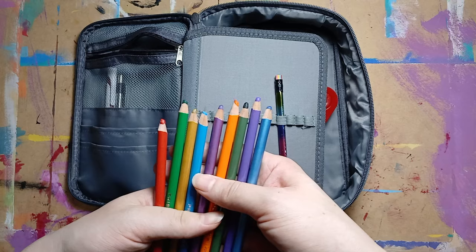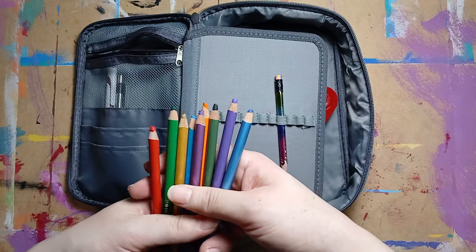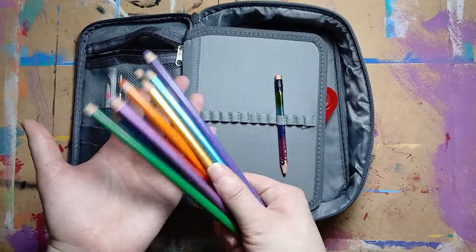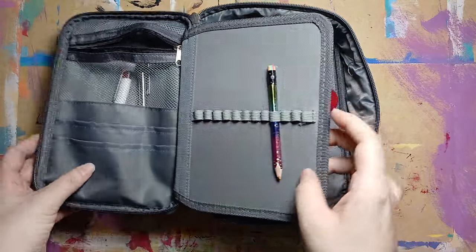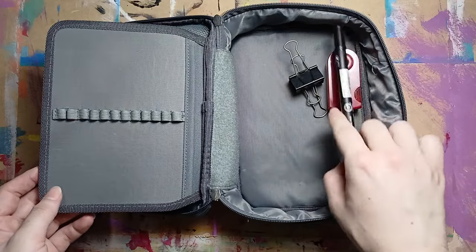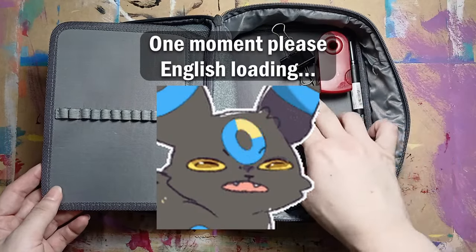These are just random Prismacolors. I don't think I'm going to keep them — I want to use my regular color palette and these are just extras I had. It's pretty much empty now, so let's start filling it up.